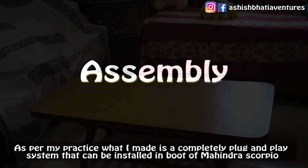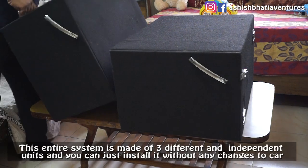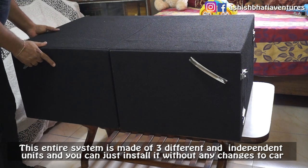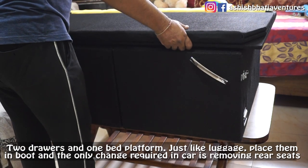As I usually do, I have made a completely plug-and-play system which can easily be placed in the Mahindra Scorpio. This whole system is made in three different units which you can install without any modification — there are two drawers and one bed platform.